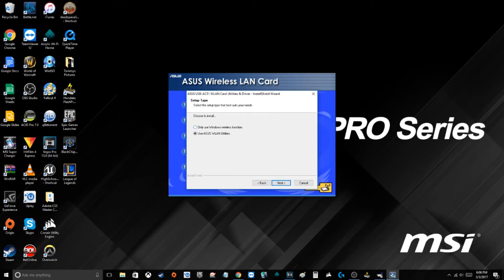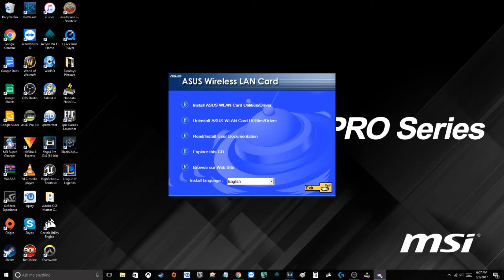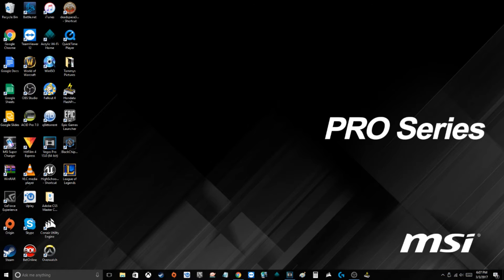It's asking to use Windows — I don't want to use their stuff, it's a bit complicated. Okay, the installation was quite quick, less than a minute. I don't think we need anything else here, so we'll go ahead and exit and insert the USB adapter. We'll open up our Network and Sharing Center.